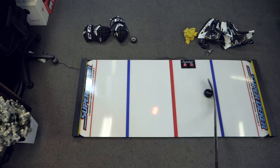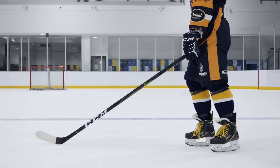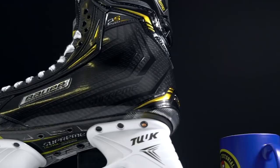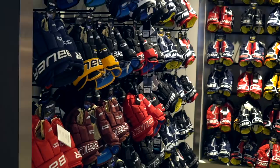Every hockey player would appreciate getting hockey equipment, though this is definitely going to come in over $50 depending on what you're looking at. We've created a bunch of guides — stick guides, skate guides, equipment guides, and general buying guides — all of those will be down below in the video description. So if you're thinking about buying a hockey player a new pair of skates or a new stick, we'll show you everything you need to keep in mind to make sure you get the right gift, the right brand, the right model, and the right spec.